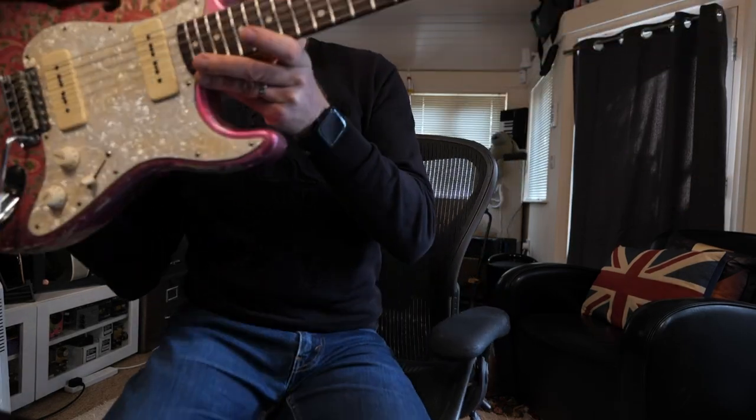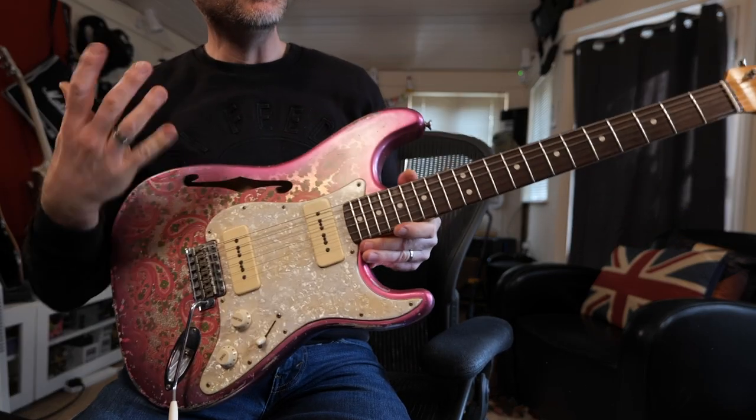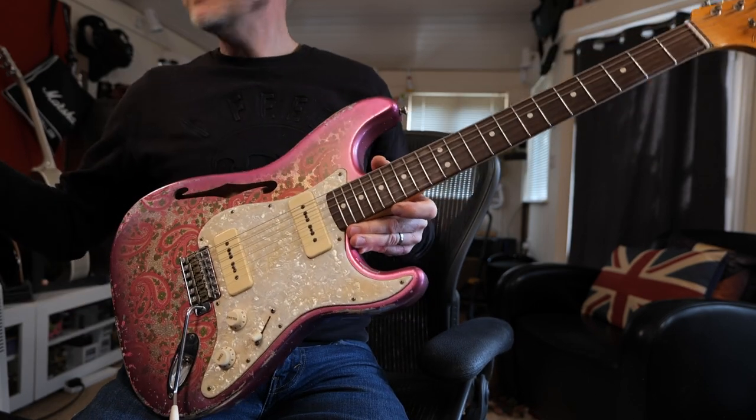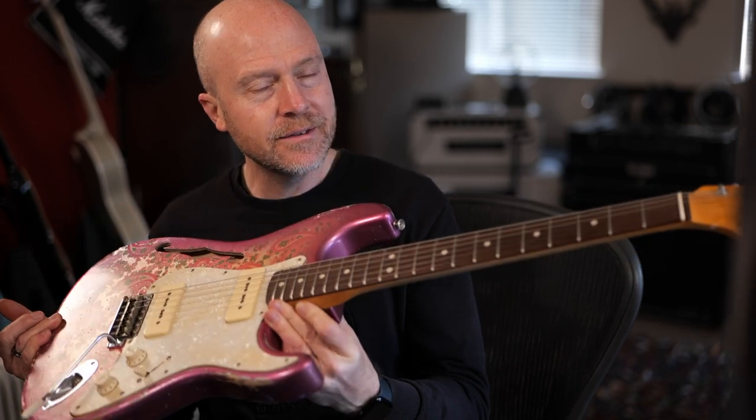Just so you can see the difference, here's another Fender. But look how much darker the wood is on this neck. I know this is a master built, so it's going to be the best of the wood. But that's still a custom shop, so to me that should have been a much darker piece of rosewood. So that's what I want it to look like — let's see if it works.